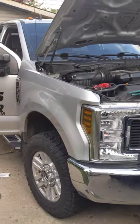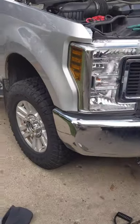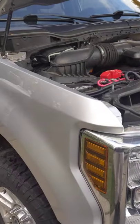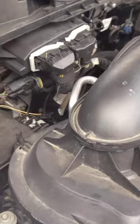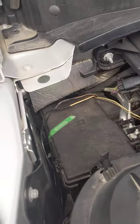Welcome to DES Trucks. In this video I want to show you how to get wiring from the engine bay to the cab of the truck using the Ford pass-through wires that are factory installed on Super Duty trucks.